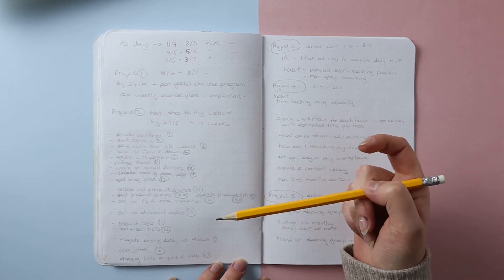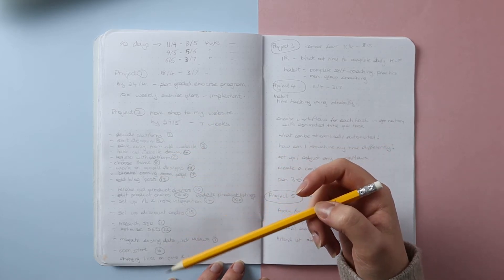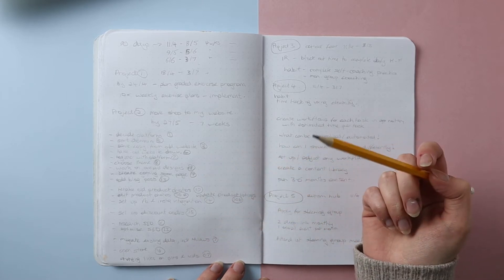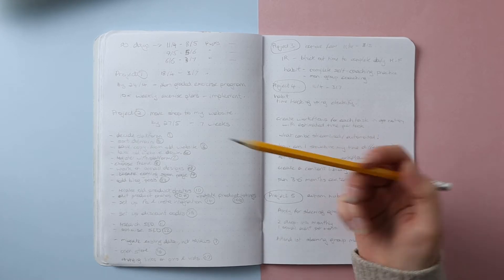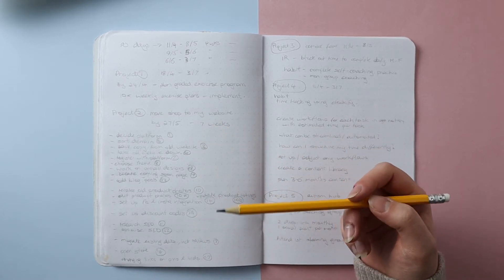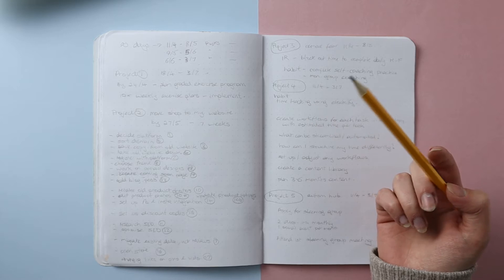As I was coming up with tasks, I did a little bit of research using checklists for what you might need to do when setting up a shop on your own website, to make sure I'd thought of everything. That helped me make a thorough list. Obviously if anything comes up throughout the 90 days that I realise I've missed, I can just add it into my project plans.